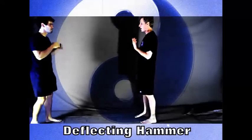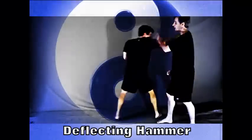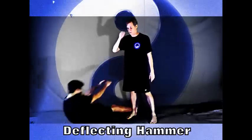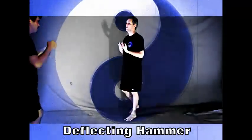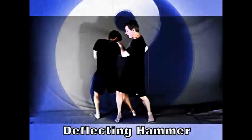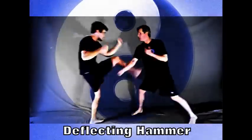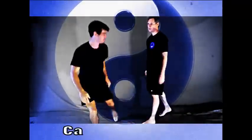Deflecting hammer — he comes with a right kick and a right punch. I come off the line. I block and I parry. I step in and bump in behind the butt and the elbow is thrown. We'll do this one from a different angle. One, two — I step to bump here, this can pull, and the elbow. A little more practice speed.